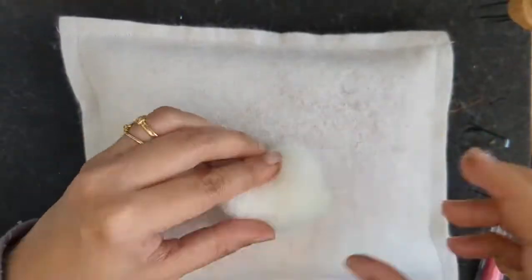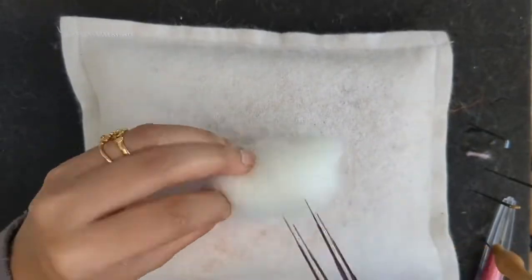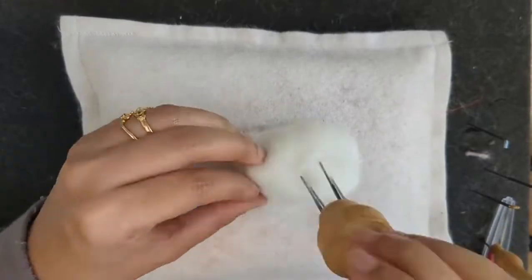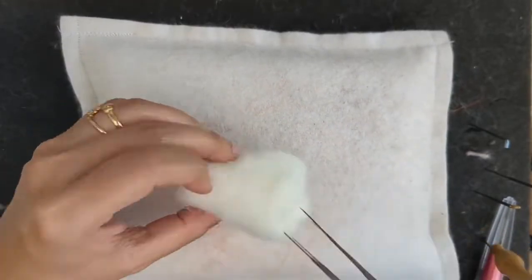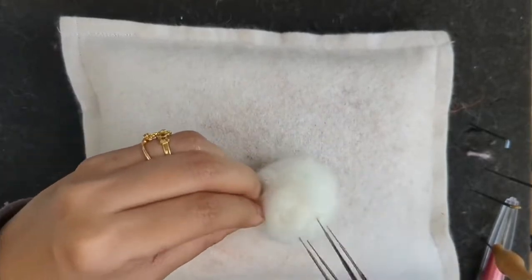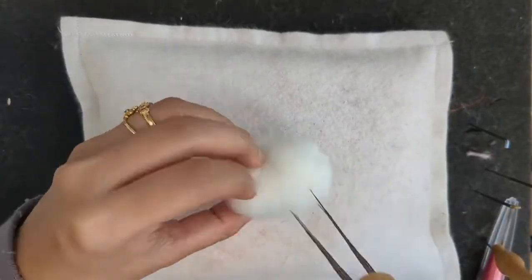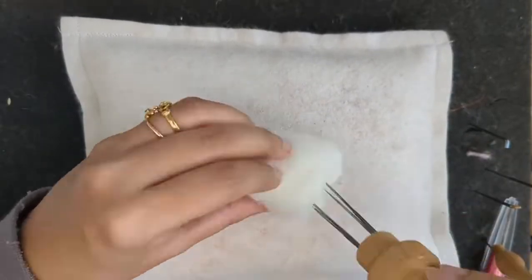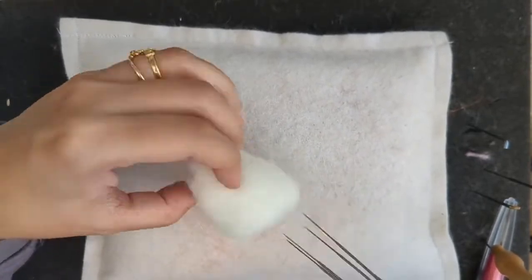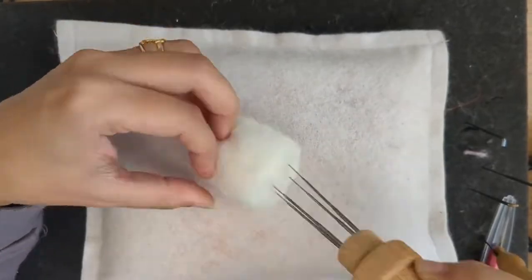So let's roll some corriedale slivers into a ball — not exactly a ball, it's a bit of an oval shape. That is going to be the body. You have to felt it well. When you have to add fur to your piece, it has to be quite firm. So this is the shape of the body.